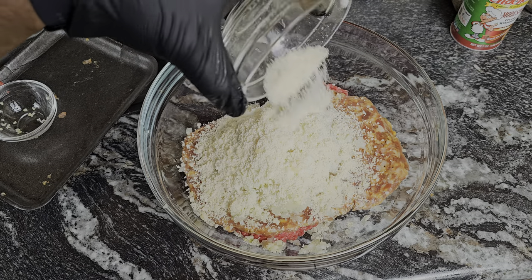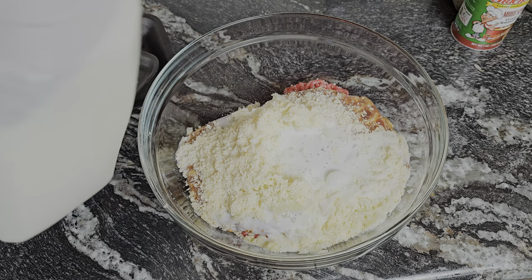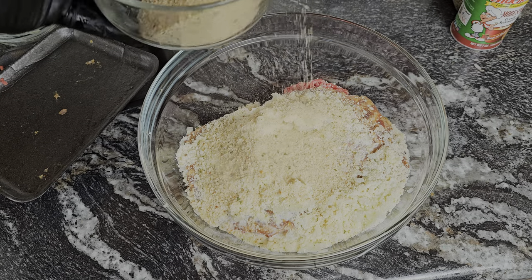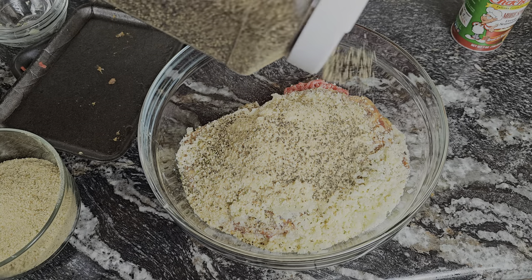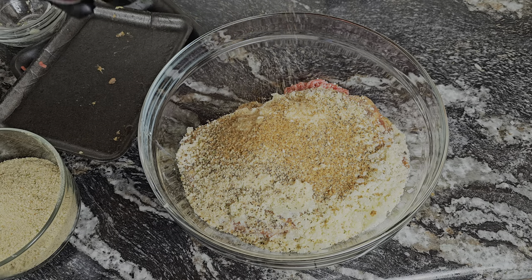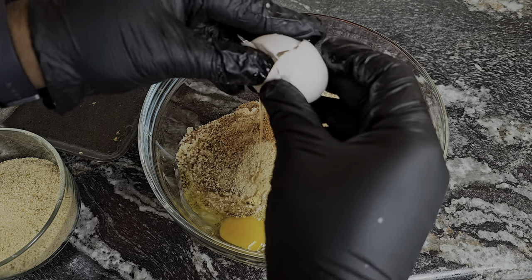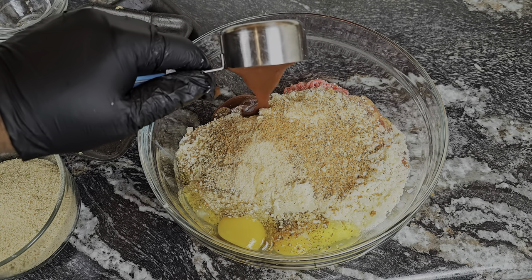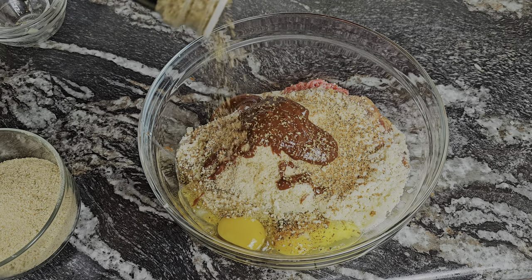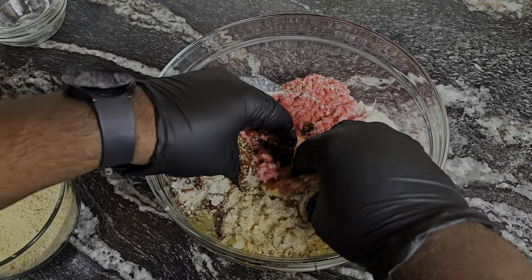Next, we're gonna hit it with some parmesan cheese — that's gonna be absolutely delicious. We're going in with some milk as a binding agent and then those breadcrumbs. That milk and breadcrumb combo is gonna keep this meatloaf moist. We're going in with some crushed black pepper and then some creole seasoning. To keep everything bonded and together, we're gonna add two eggs, then a little bit of barbecue sauce, and some oregano.